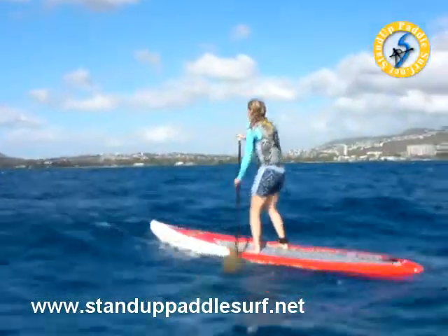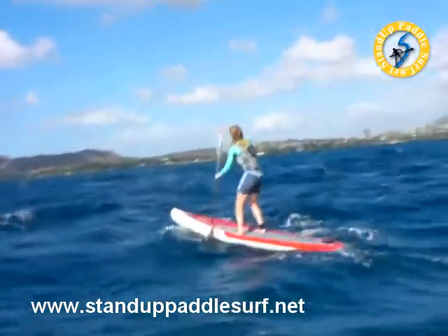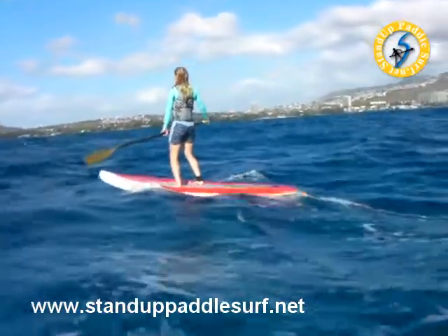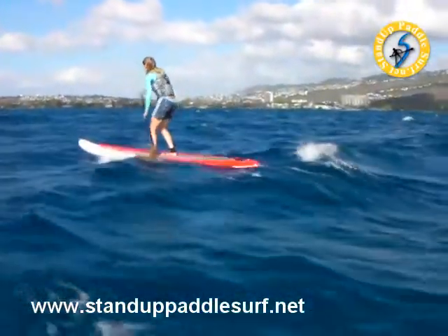She's doing good. Real good — unreal. Not even falling. The hard thing on this one is turning it. When you're standing on the front, it turns opposite: you push on the right, it goes left. You push on the left, it goes right. So just learn it — that's how a paddleboard works.